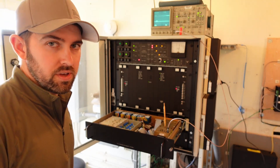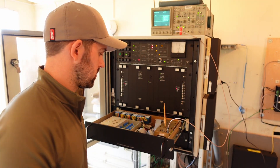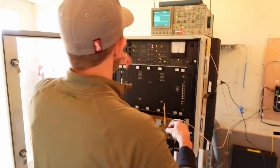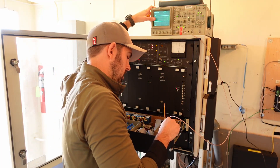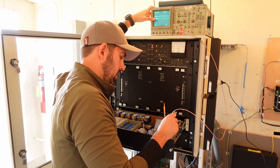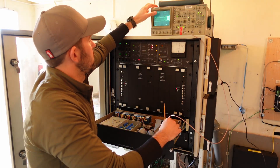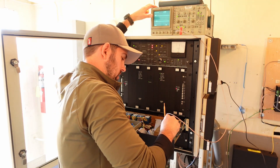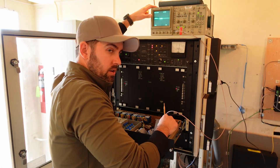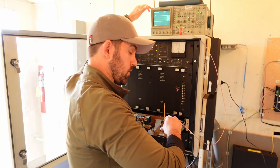So the first thing is to check all of our IF levels — our intermediate frequency levels. Looking at TP11, we're just setting up all these IFs for 1.5 volts. So for the course center line, I have 1.5 on the course width. That's at 1.5, and I pre-adjusted all of these. Clearance 1 and clearance 2 are again 1.5 volts peak to peak.